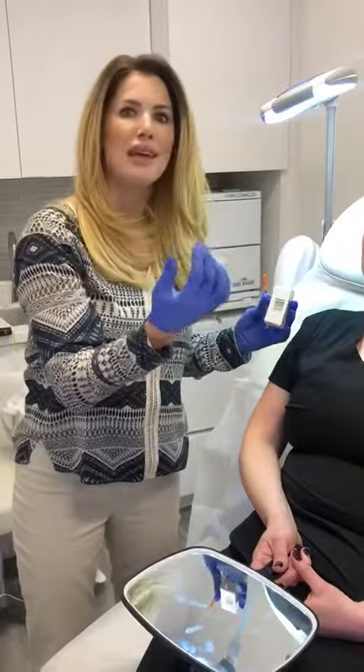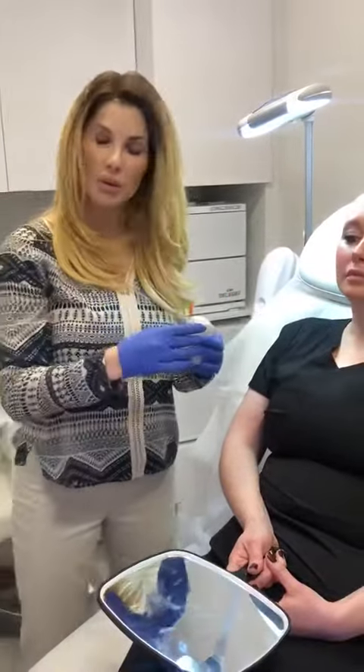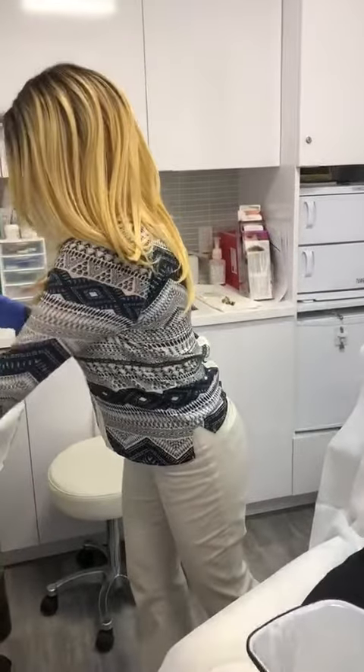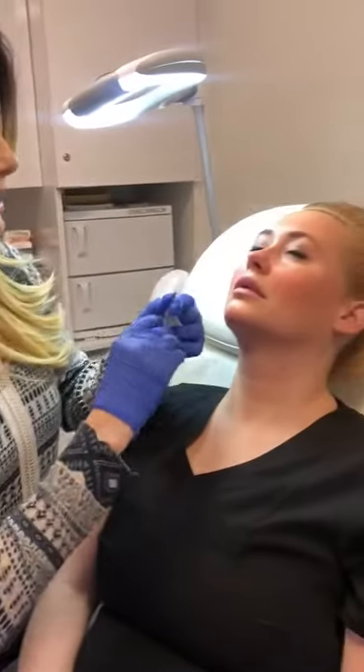Or you can just inject just one or two units of Hylinex into that bleb and it will actually dissolve it down so it'll be flat. We've already prepped this area for Leanne and you can see just a teeny tiny amount of Hylinex. We're going to have her go ahead and lean back so I can see that area.